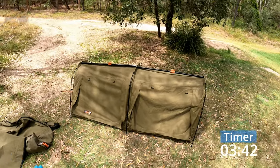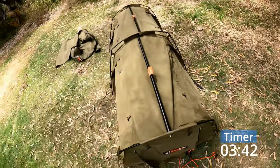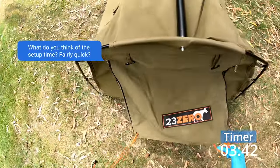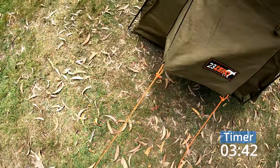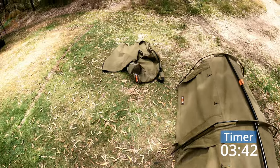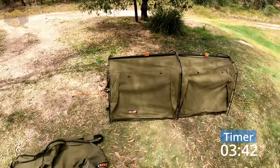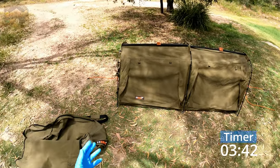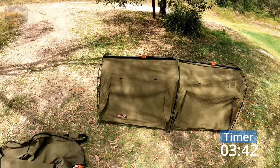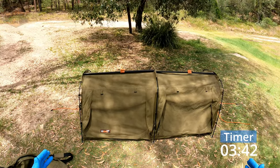That is the 23-0 Bandit 1100 all set up. Depending on your setup, you can add a couple of little pegs to peg the sides down to give you that extra airflow, same down this end as well. If that's your fancy you can go ahead and do that — I never peg anything else down to be honest, I just leave it like that. But you can go to town if you like. So there you go, that's the setup. Let's flick back over to the other camera and check out some of its features.